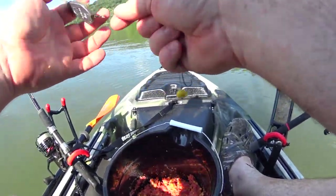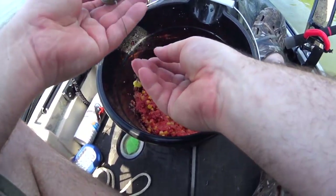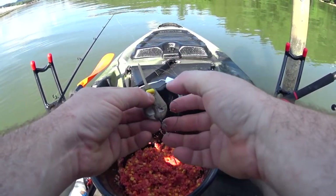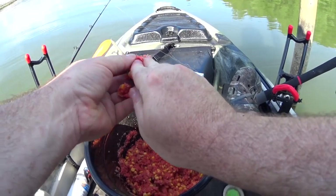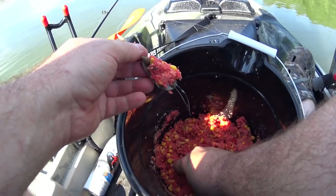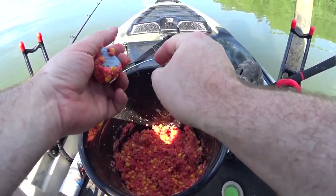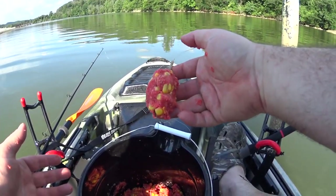It would be nice to catch a trophy-sized carp so I can advance on the Tennessee Angler Recognition Program. I've got a hair rig going on here. I'm just going to smash a little bit on top of the hair rig to hold it in place, and then a big gob over the whole thing, and then toss it out there and hopefully catch a big carp.